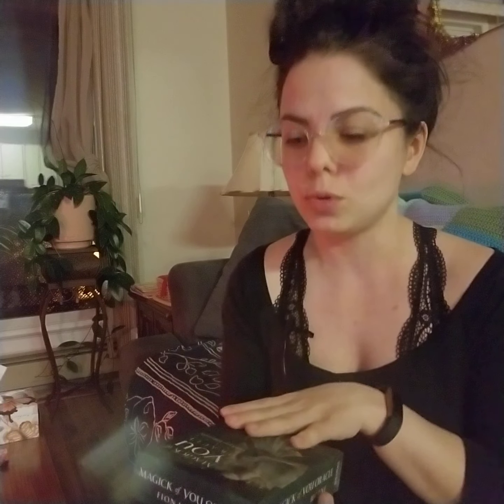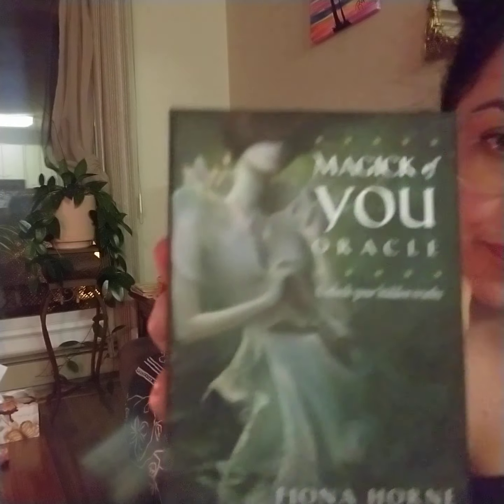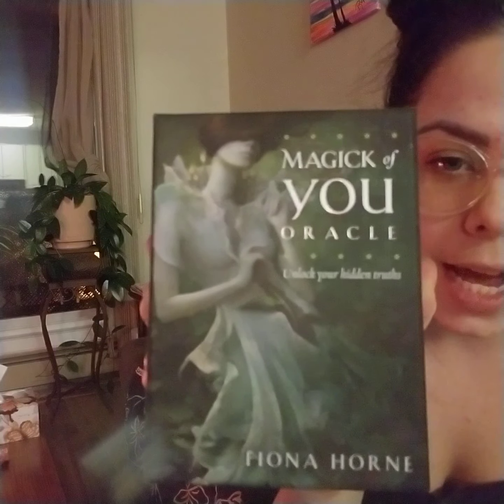I just gotta say this packaging — the actual box that the cards are in — is like velvety. It's so soft, it's such a beautiful case. The writing kind of pops out really, really nice. The artwork, if you can see, is absolutely gorgeous. It's very dark.